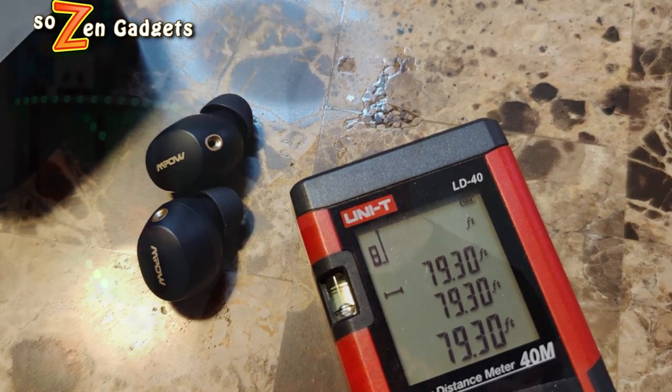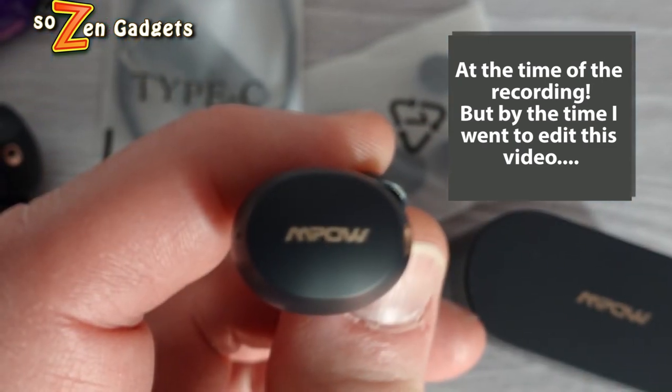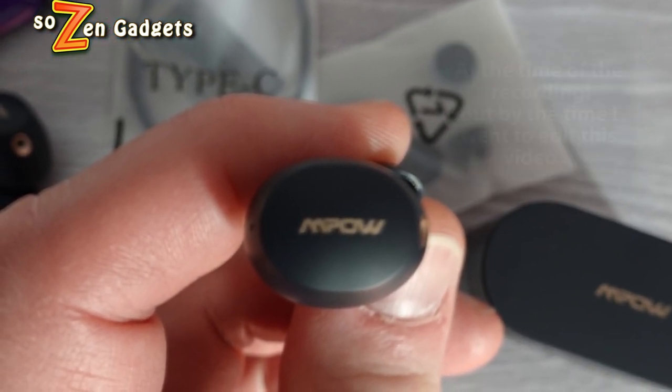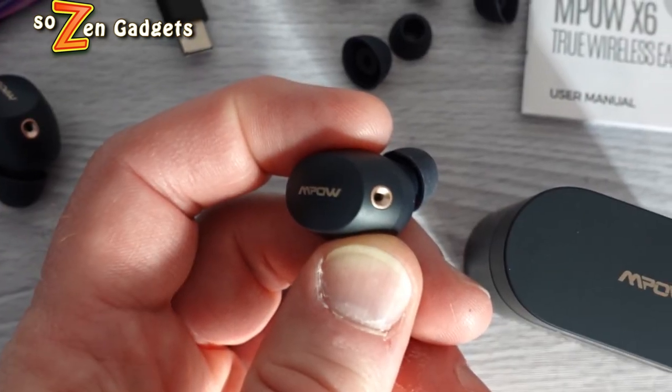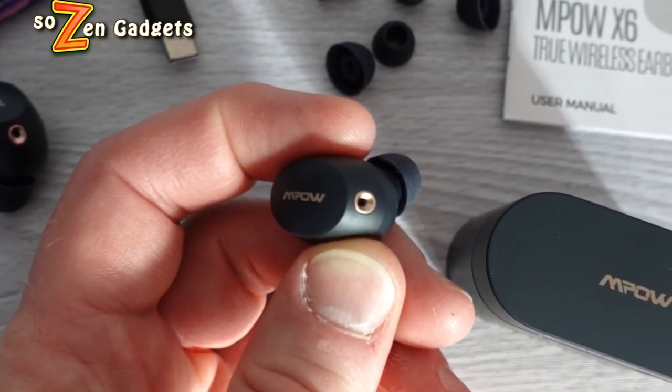That mono mode is a true mono mode, meaning you can hear both the left and right stereo soundtrack in one ear when using them in mono mode. At the time of recording this video, I could not find an IPX rating for the earbuds, but — live update — these are IPX6 rated earbuds. So feel free to sweat and work out in these or get them wet in the rain. No problem.